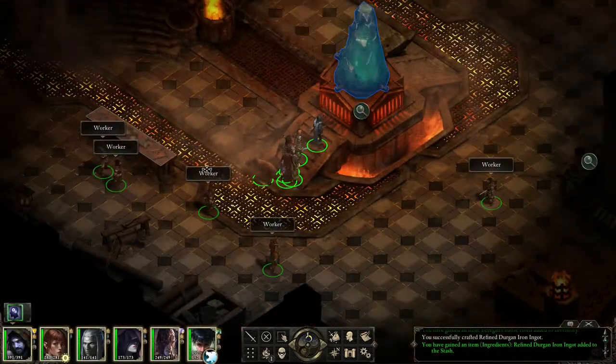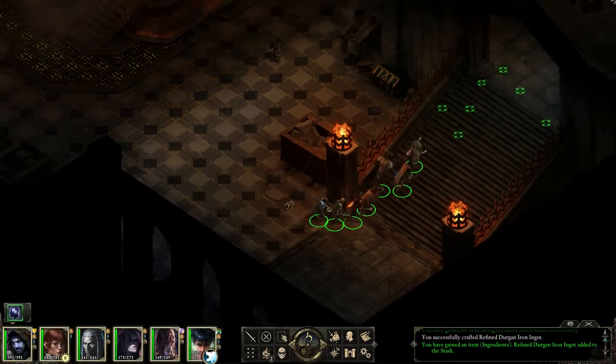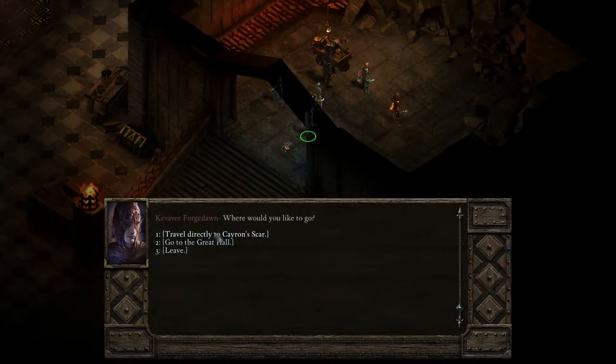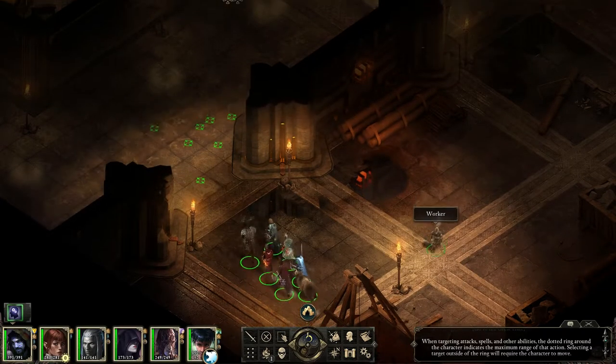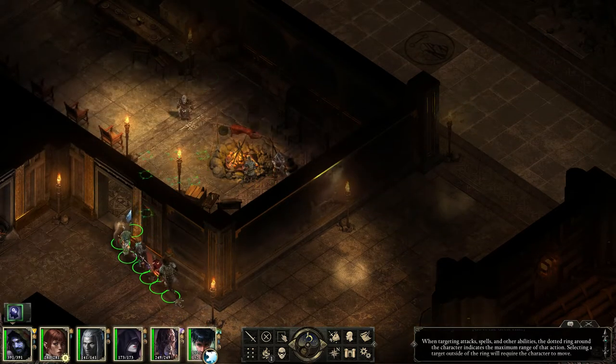Let's maybe go back to the Great Hall. We really want to go to the Great Hall because I think there's some supplies hidden. We could go directly to Chiron's Scar, but not yet. I really like this direct approach — I think it's fun. It stops you from getting all those loading screens, but we want to prepare a little bit. At least by getting more supplies. I think here was a trader — Cobal.